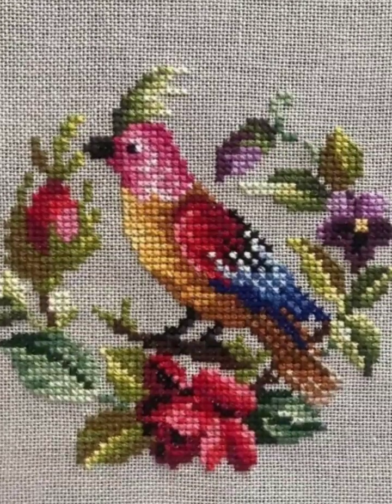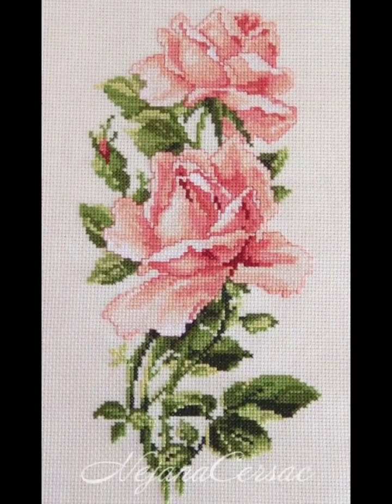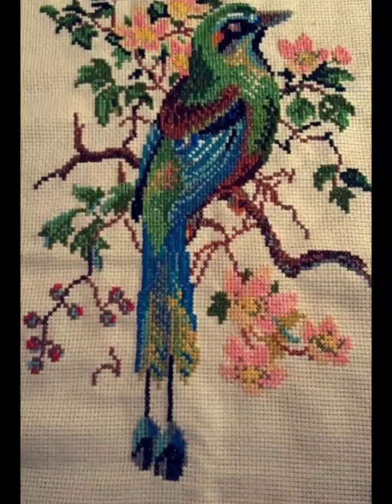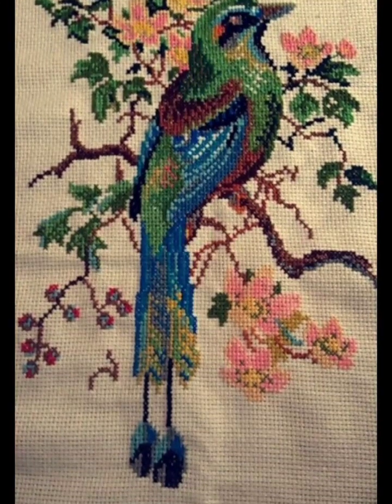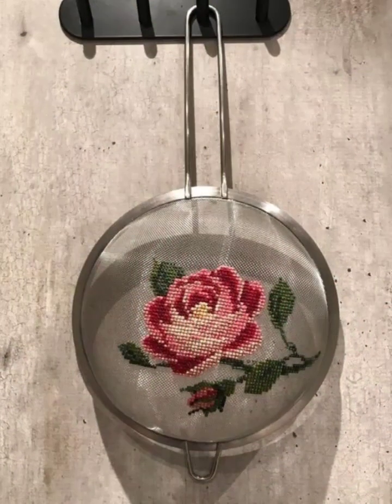Hello, my YouTube family, welcome to my YouTube channel Vintage Antiquities. How are you, friends? I hope you are all well. Today's video is about different cross stitch pattern designs.